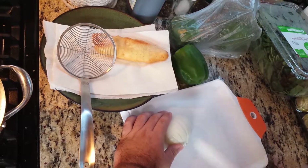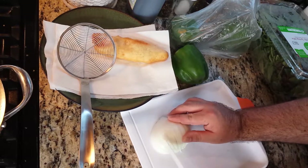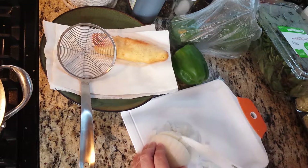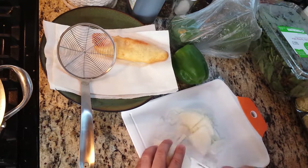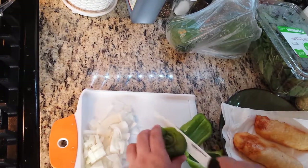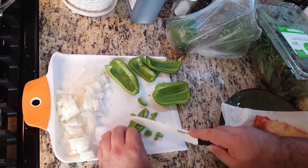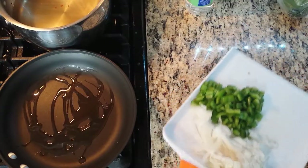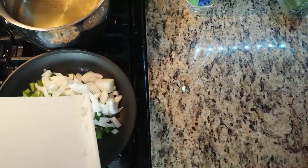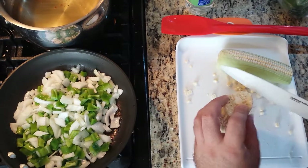While that second piece is cooking, I'm going to work on some veggies. The recipe calls for one and a half cups of bell pepper diced, and two cups of yellow corn. In addition, I'm adding half an onion. Here I'm putting the onion and pepper to cook while I prep the corn, which is just a mess to cut off the cob, but I also can't stand canned corn.